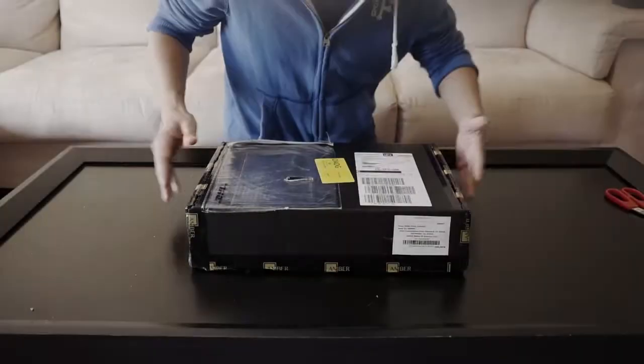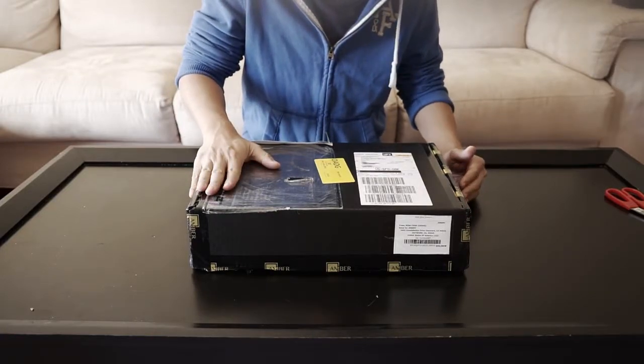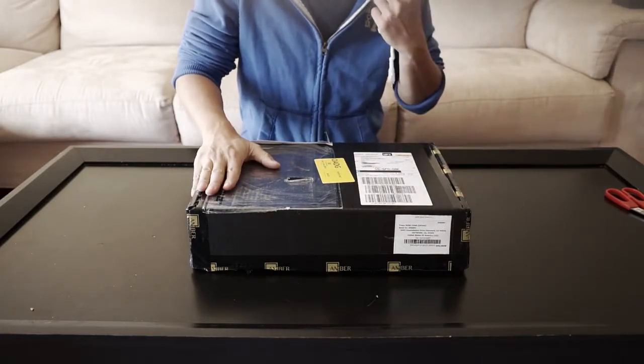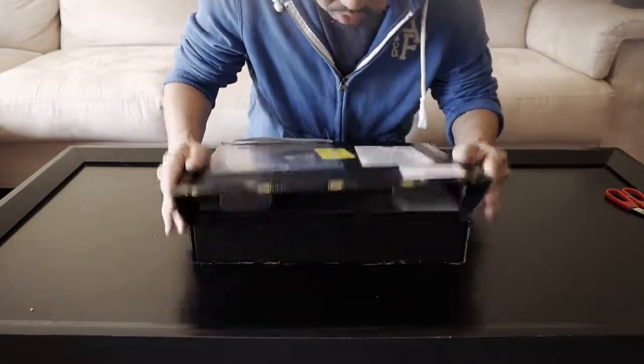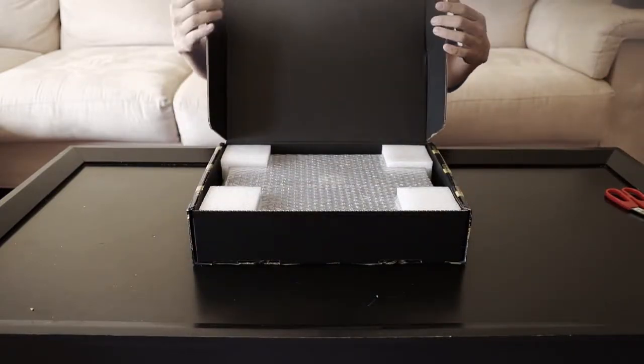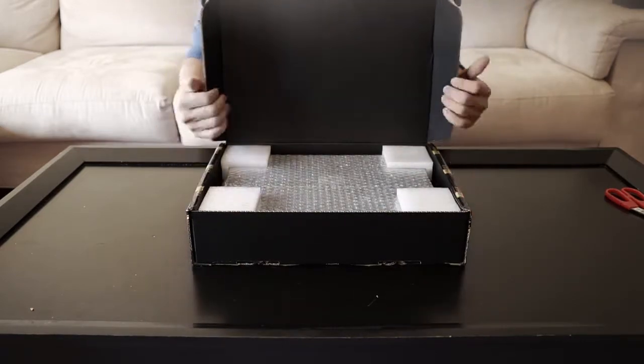Okay, as I promised, we'll do an unboxing video. Got this package delivered yesterday — I only opened it this much because I want to show you the packing. Look how nice the packing is, it's all secure.